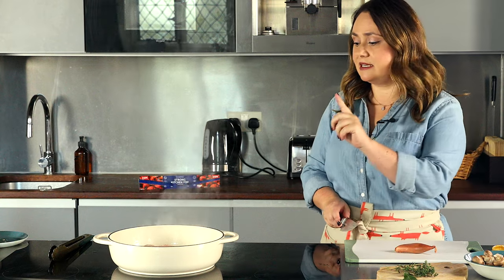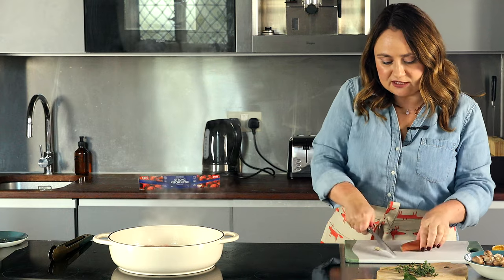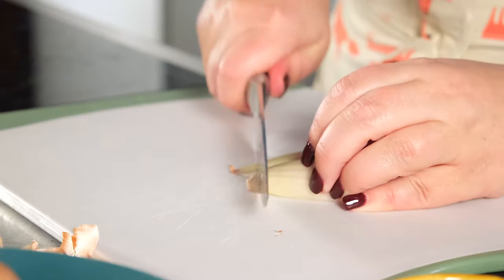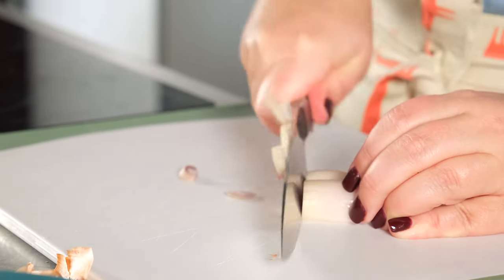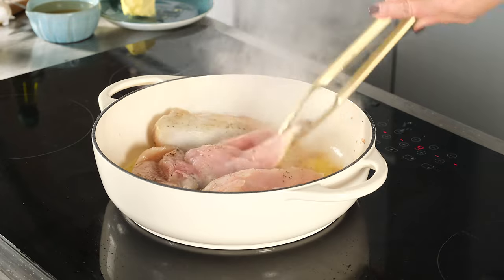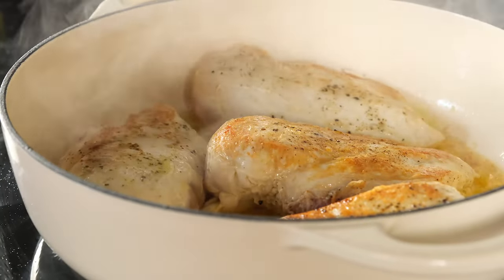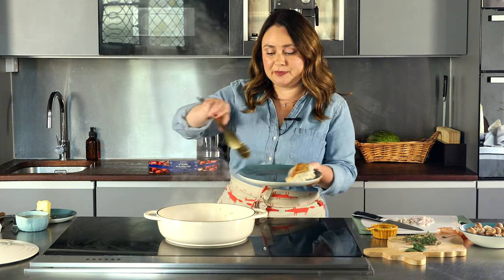While the chicken is browning, I'm going to cut my shallot. You can use an onion, but I like using shallot because it has a milder taste and it cooks so much faster. Once the chicken is golden on one side, we're going to flip and brown on the other side. Once your chicken is brown on both sides, take it off the heat and remove it to a plate.